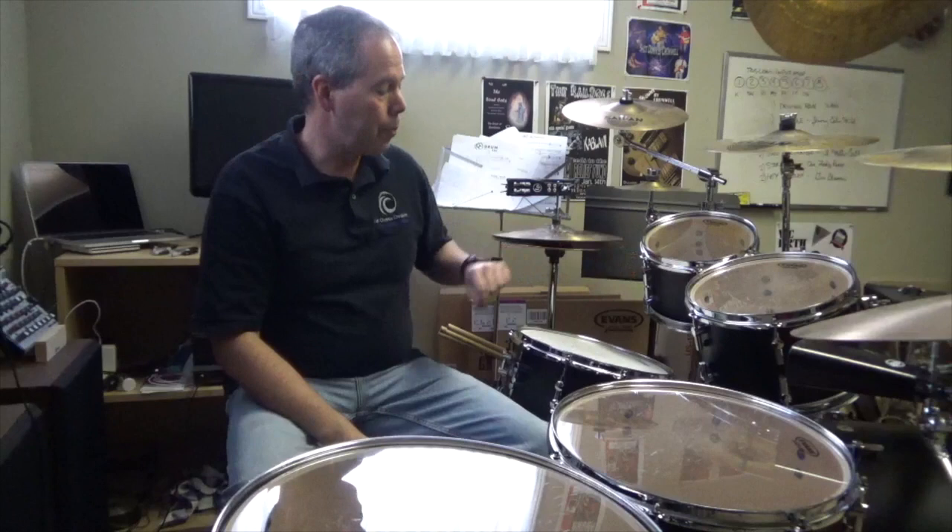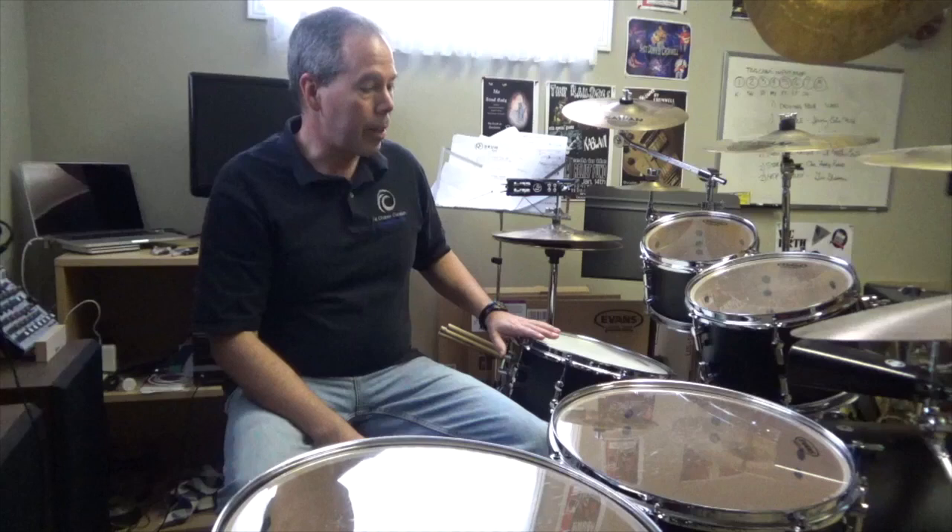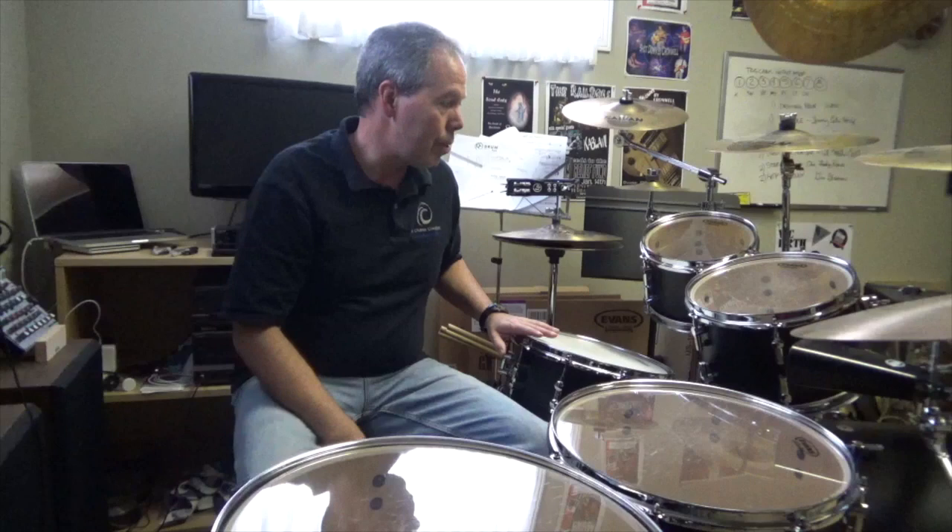For my purposes I use a 22 inch kick, 18 by 17 floor tom, 16 by 15 floor tom, 12 inch rack tom and 10 inch rack tom, 14 by 5 and a half snare. I'm using Evans heads on everything — Evans Emad on the kick, Evans G2 clears on all the toms.